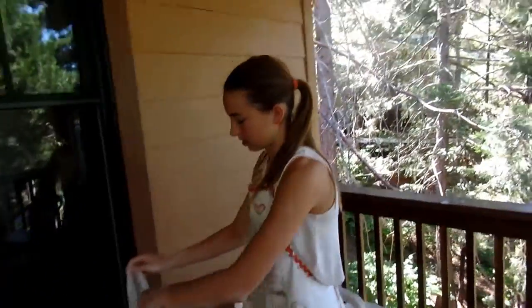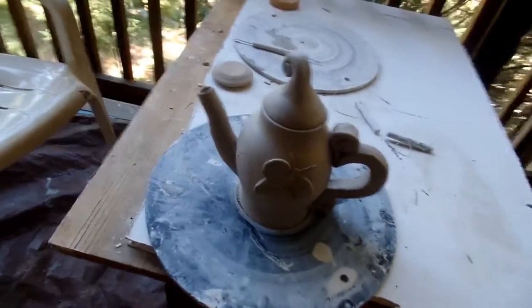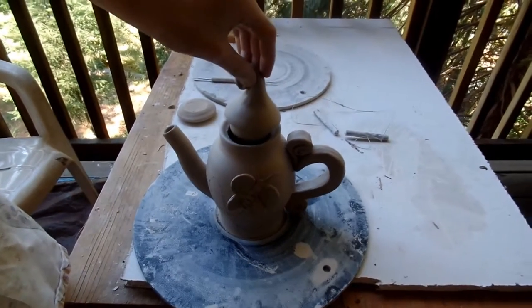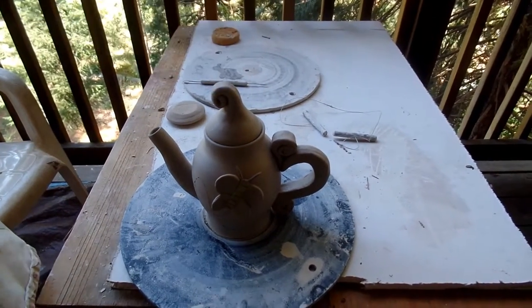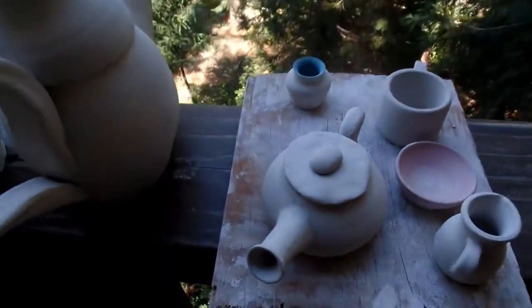So how'd it turn out? Show them my teapot. This is the finished product. It's a liftable lid. Do you like it? Yes. Now we're up to four. Elsie made those two and that one, and I made the tiny one.